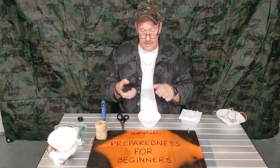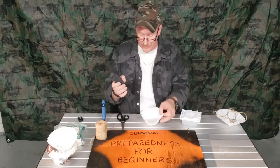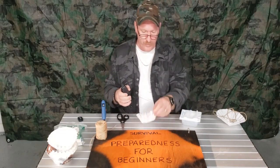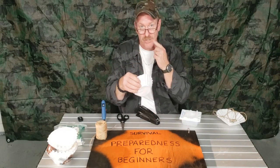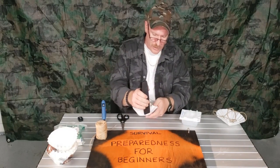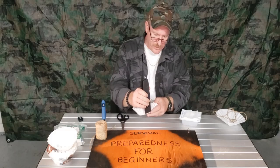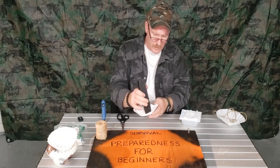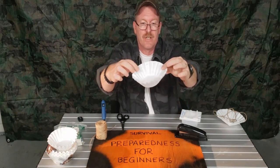While the glue gun is heating up, the first thing you need to do is staple the outside. You want to staple it so the pointy side is on the outside — so it's not against your skin. Just go around and do that all the way around, every couple of inches or so. Now it's all stapled.